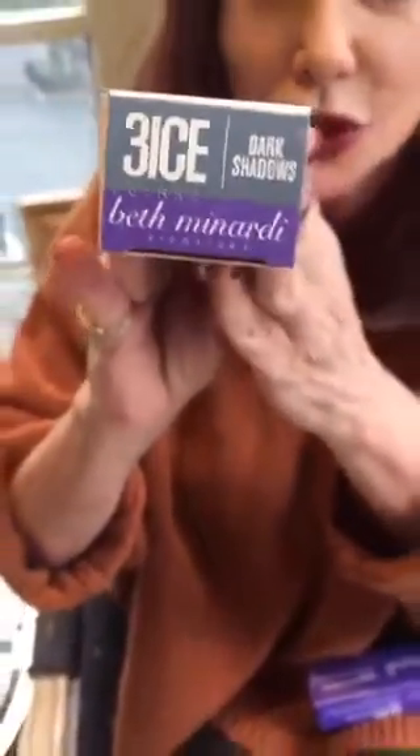When we introduced Beth Minardi's signature shade and I had my Demis, I wanted to make a level three blue, silver, gray based color that was basically black. And we do have clients who want the darkest, darkest brown black — very few of them — but some people truly do want black, and I wanted to introduce a color that was the darkest cold brown.